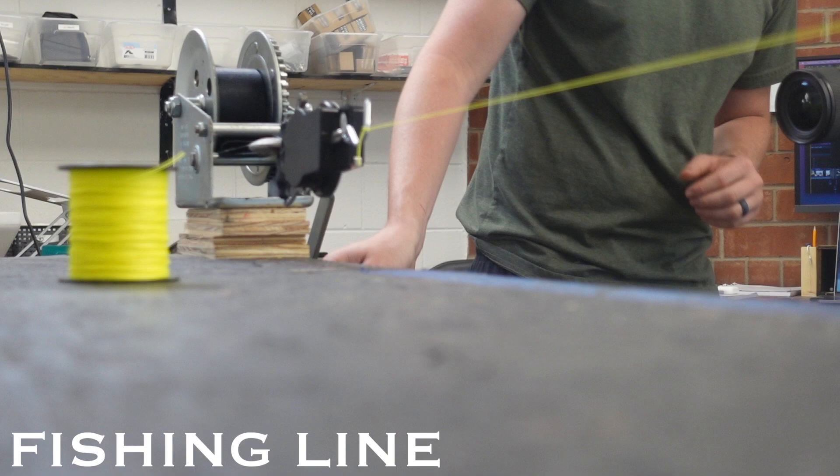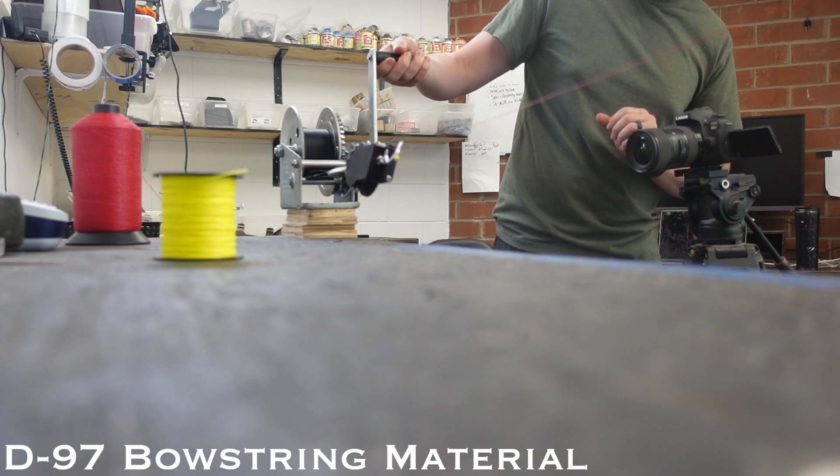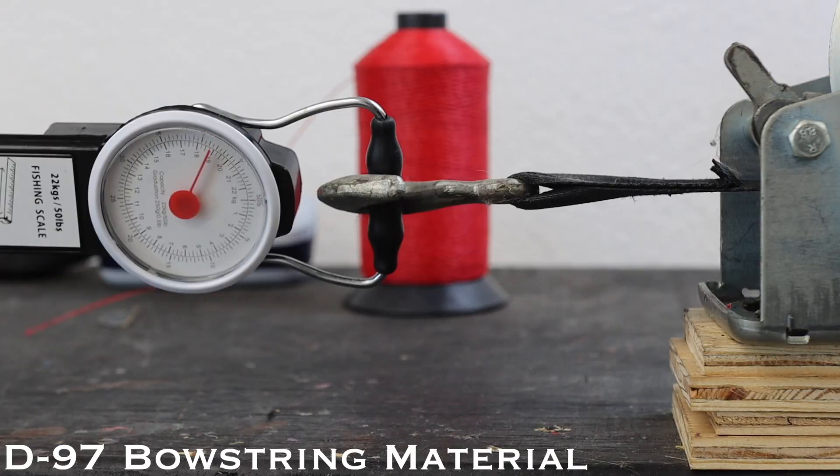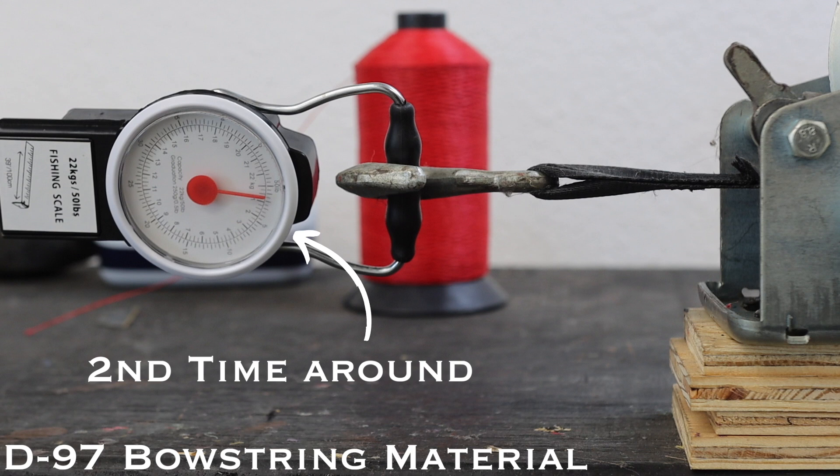The fishing line had a breaking strength of around 40 pounds — though this could be changed with a higher pound-test line. The D97 bowstring material had a breaking strength of around 75 pounds. This could be off because my scale maxed out, but it's fairly clear that the D97 is stronger than the fishing line.